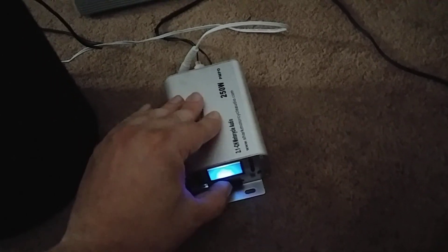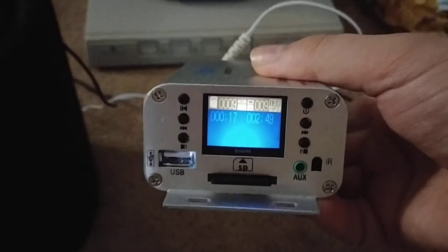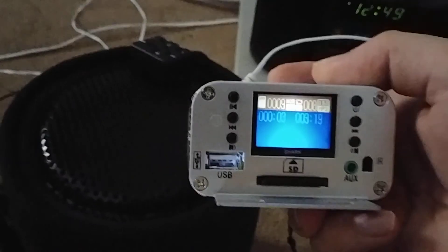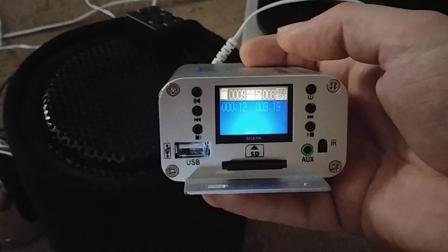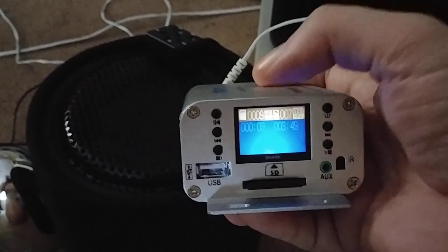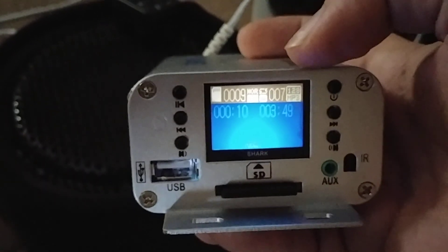It's on input so let's pop in an SD card. I put some Rise Against on the card to see how well it works, and it does a good job. I only have nine songs on it — it's on track seven. It tells you the kilobytes of the MP3.